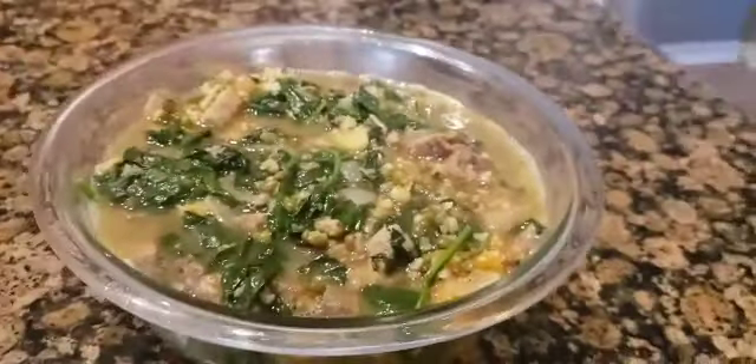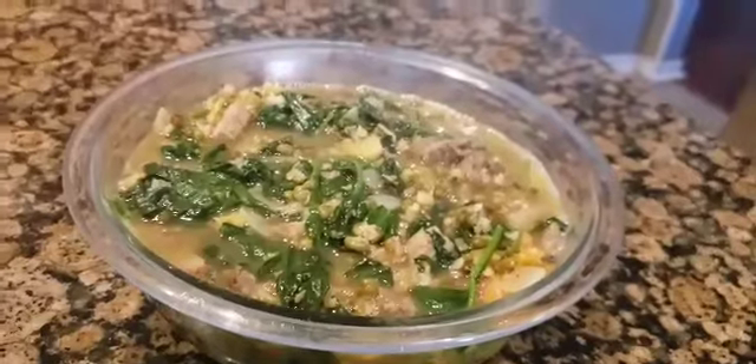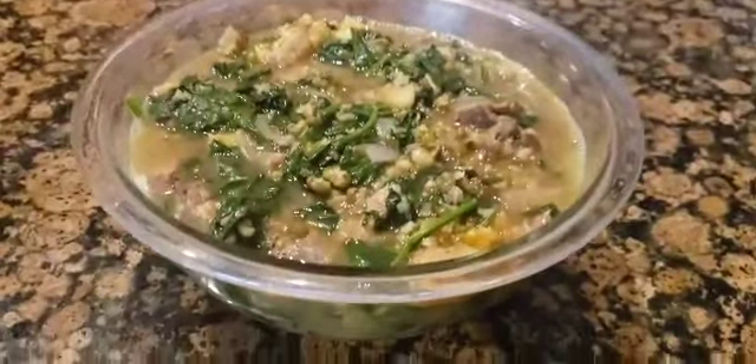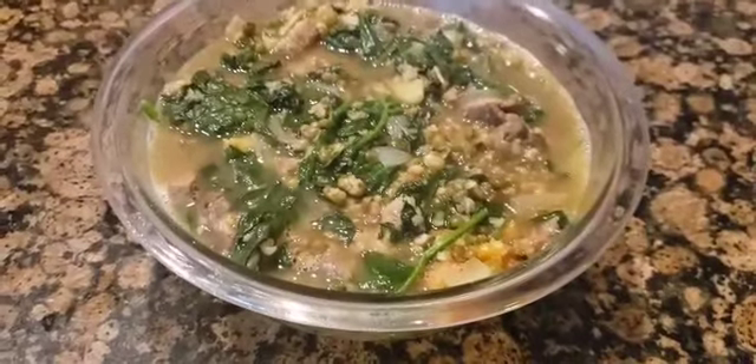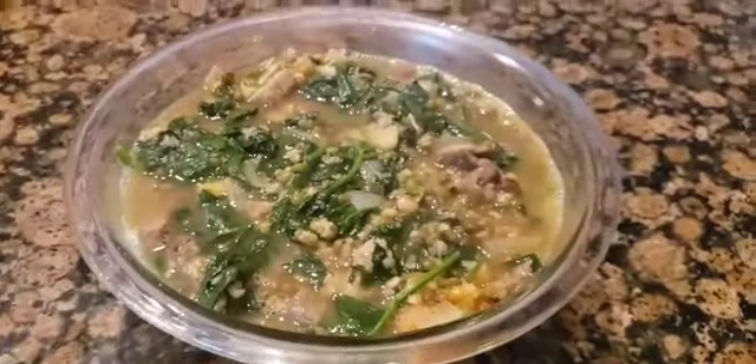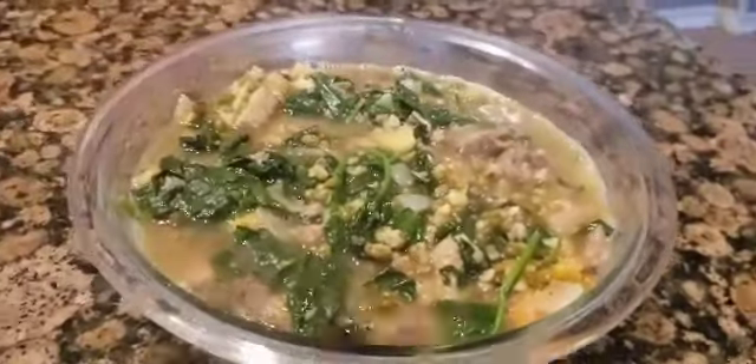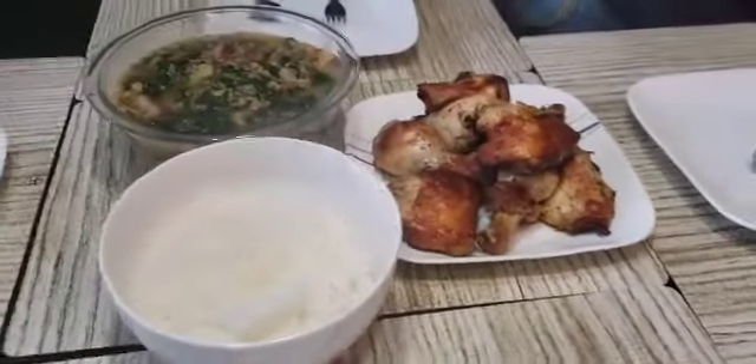Here is the cooked Ginisang Munggo. It is perfect with rice — steamed rice and some meat dish for a balanced meal. I hope you liked this video. Please hit like and subscribe for more videos. Bon appétit and thank you for watching.